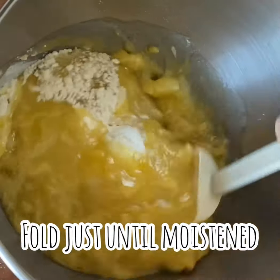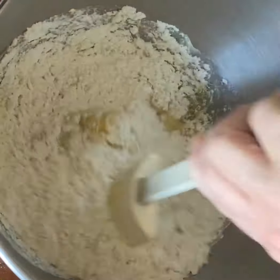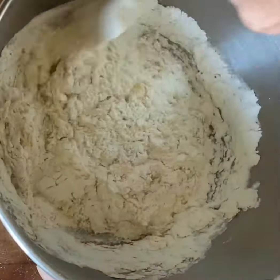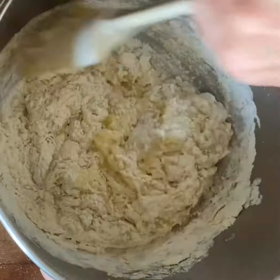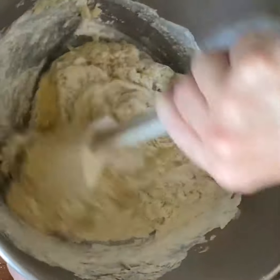I'm going to fold this together just until it's moistened, and that way you're ensuring that you have a nice tender muffin. If you over mix it, it's going to be hard and not good. So make sure you just barely mix this till that flour gets incorporated — you can see it's already soaking it all up.